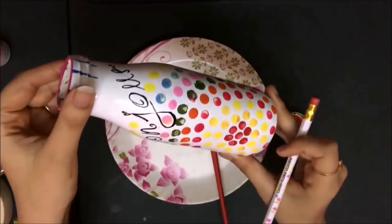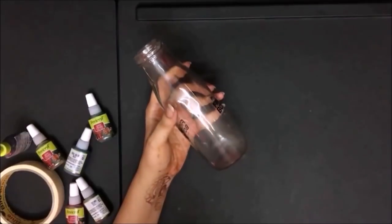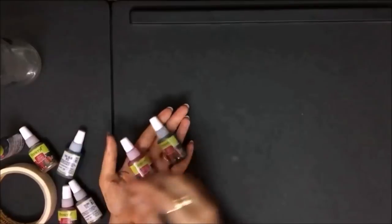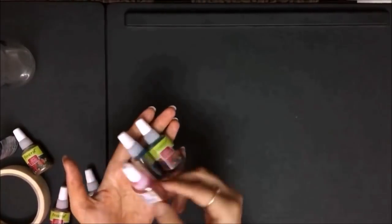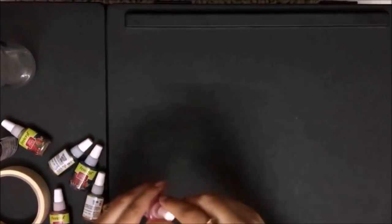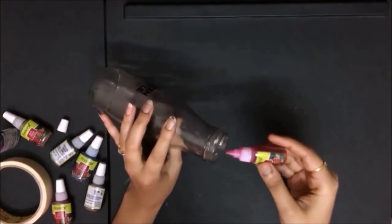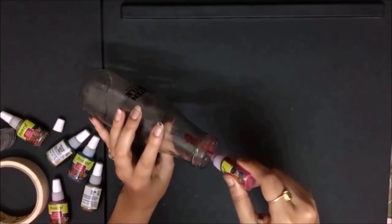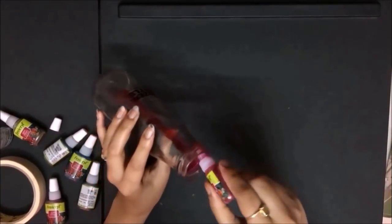For the next art, I'll take this bottle again and use some glass paint. These glass colors are easily available in a stationery store — I'm using Fevicrel, and I'm using pink color for now. Just open it and pour it through the sides of the bottle. Once you've put enough in, start tapping on it gently.